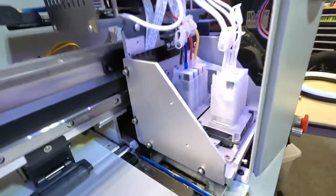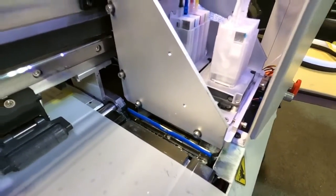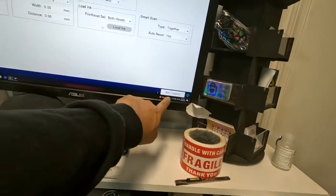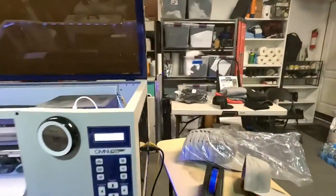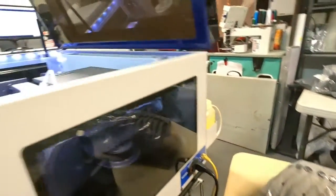Once we hit OK, you'll hear the machine and see the capping station moving up — and that's it. To ensure it's correctly wet capped, it'll say 'wet capping' as your status, and it'll say 'keeping wet' right here — you can see that.